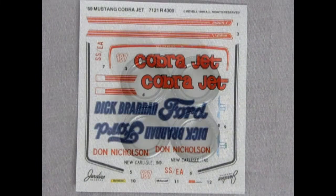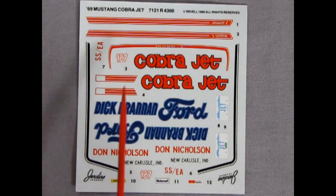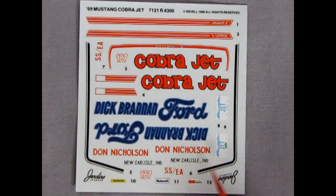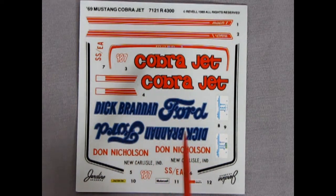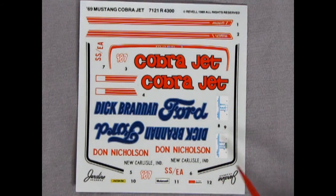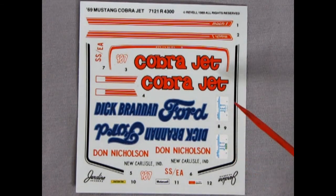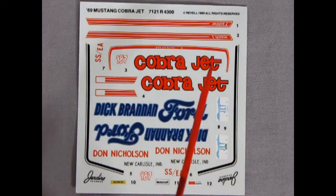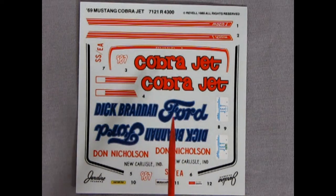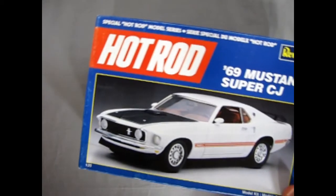Finally we get our decal sheet for the Mustang Cobra Jet, which includes the red Mach 1 stripes right out of the factory. I wish it had some different colored stripe options, but there are the black-and-whites for the hood. We also get beautiful Cobra Jet and Dick Brennan Ford decals with Dawn Nicholson as driver, Jardine decals with race numbers, and an Illinois Jet license plate — which I personally dislike because it ties the car to a specific location. Overall I love this decal sheet, even if the details are specific to this Mustang.